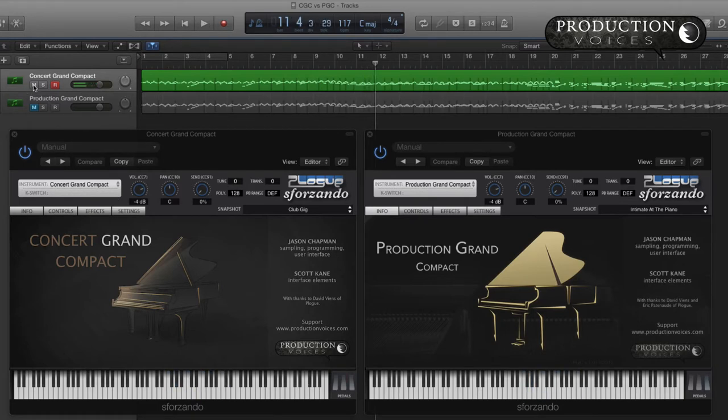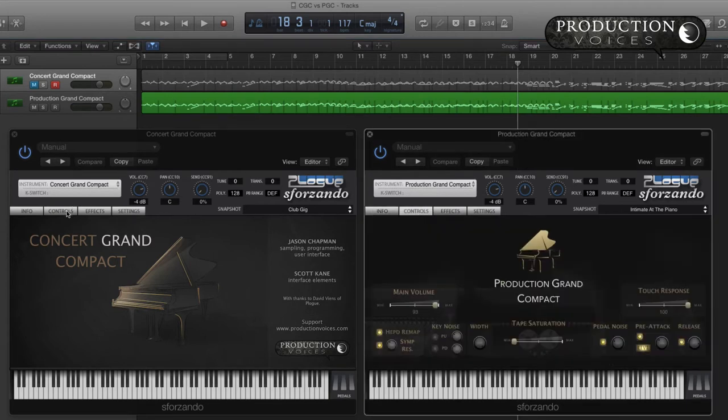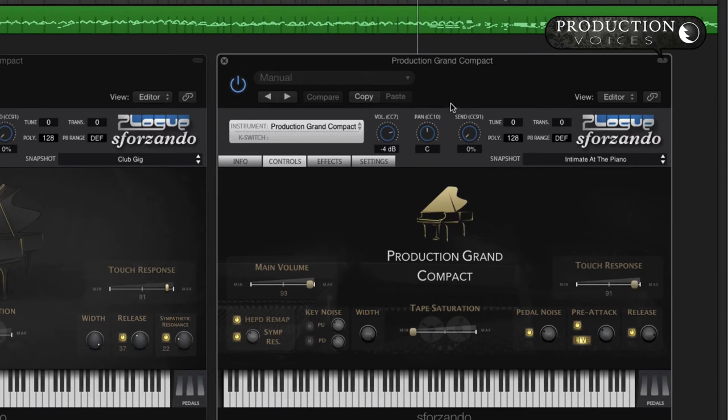I'm going to switch this back over to the C7 and take you a little bit later in this piece. Let's take a look at the controls — they're nearly identical. They're trying to get things as smooth as possible. The touch response is wide open on the C7, so I should make them match. It'd be better to limit it a little bit.